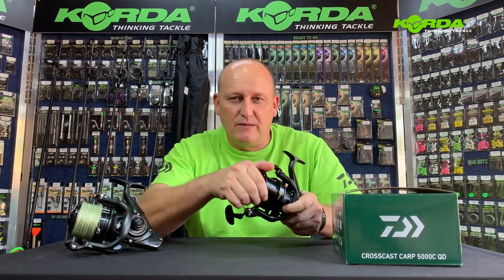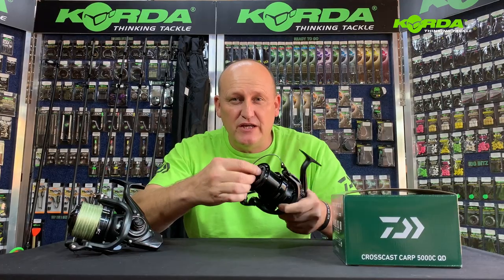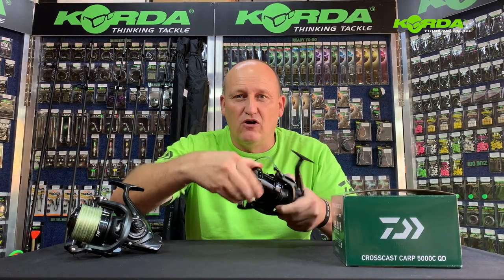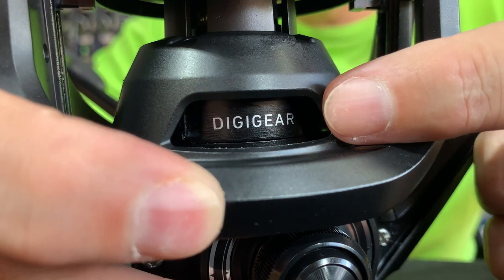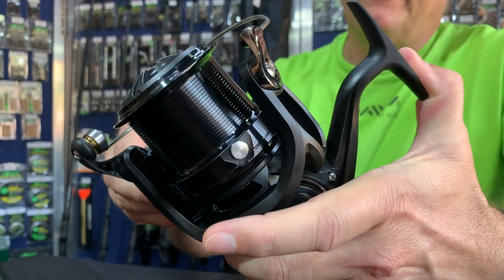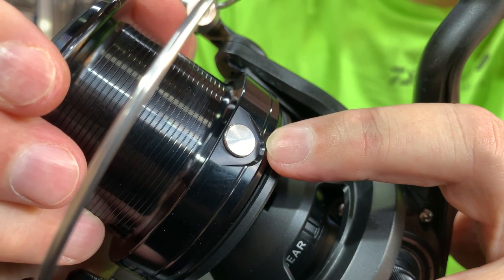First of all, the reel comes with a 15 kilogram drag capacity. It's got a QD — literally four clicks and we are on free spool, tight to free spool. Then we've got the Digi Gear, an air bail, Twist Buster, infinite anti-reverse, and a line-friendly high-impact line clip that is not going to damage your line.